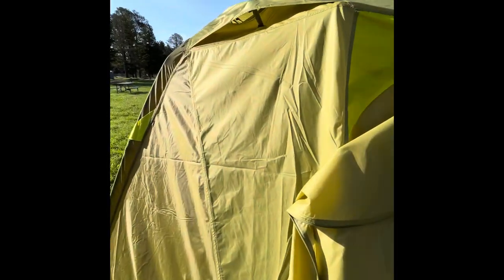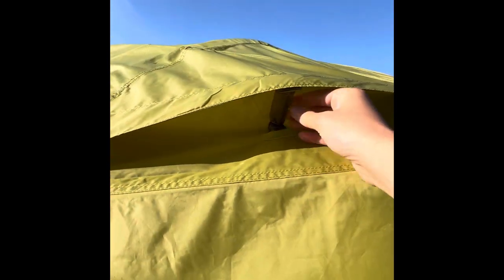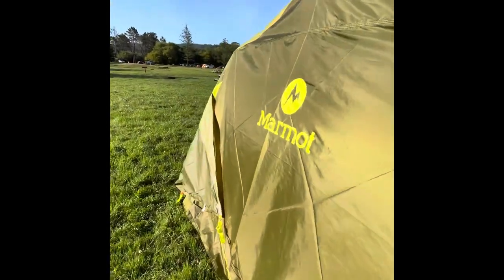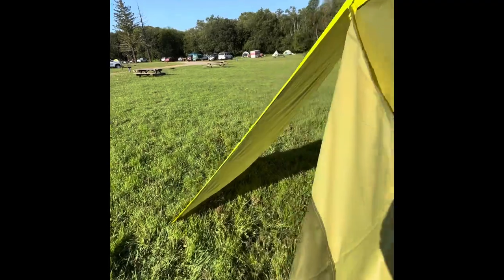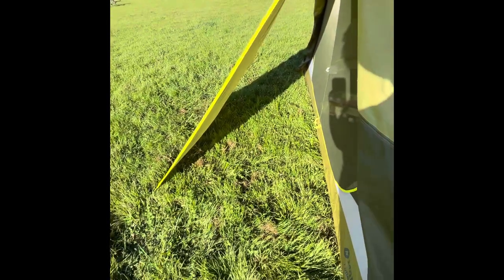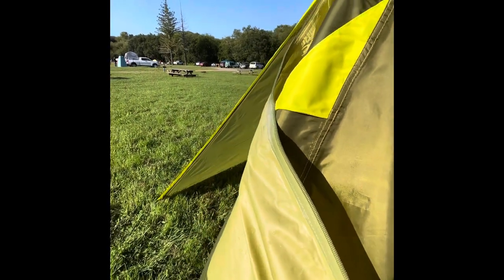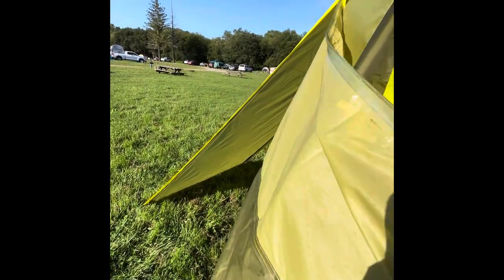We wanted extra space to put our shoes and that sort of thing on the outside. It has these little flaps for air vents that help with circulation. Here I'm showing you the alcove on the other side — again, it's a lot of room. When you don't have it open it's really nice because it's still blocked shade but gives a lot of airflow through.